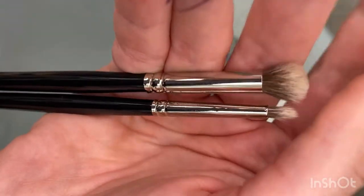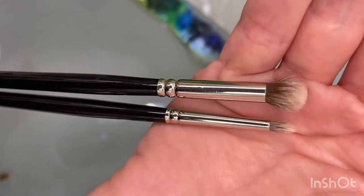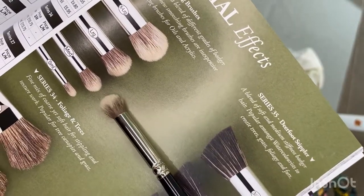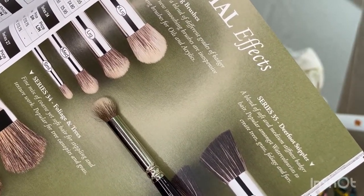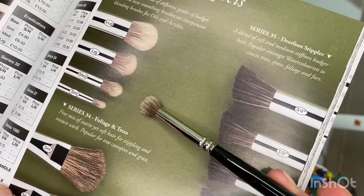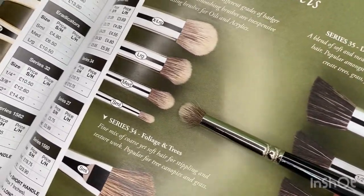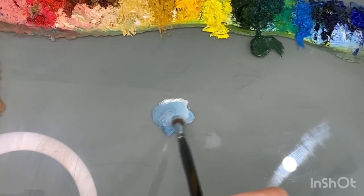Although badger hair is more plentiful than other types of hairs that go into making paint brushes, badger hair has been used by painters since the old masters. This is mainly because badger hair has quite a unique shape — it's strong and snappy, and thinner at the base and wider at the tip, which gives them a unique bushy feel.